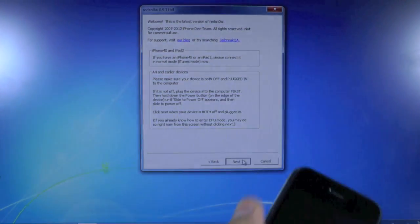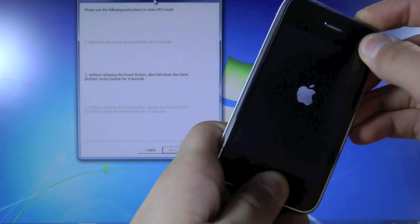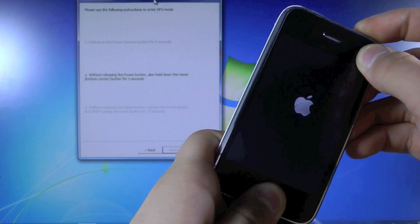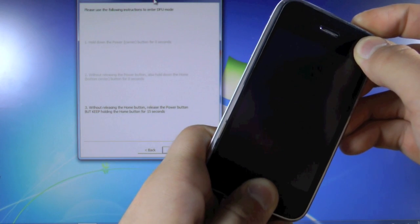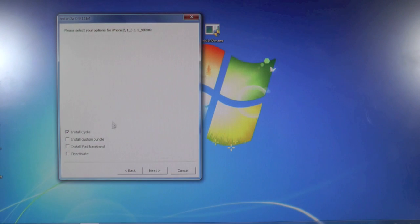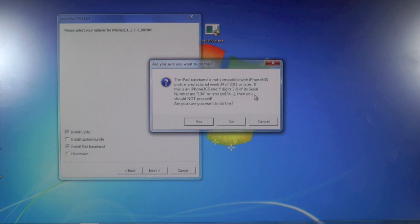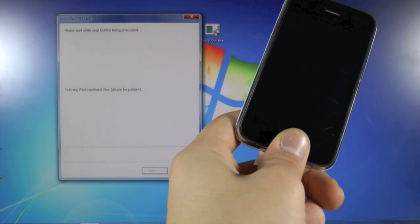Right-click RedSnow and run as administrator, then click yes. We're going to select Jailbreak and power down our iPhone. Once it's off, hit next. Hold the power button, then together with the home button for ten seconds, then let go of the power button and keep holding the home button. Once your device is recognized by RedSnow, you will see the options menu. Make sure 'Install Cydia' is checked, and then hit 'Install iPad Baseband.' Confirm you want to do this — this is where it warns you about your serial code, but we have already checked — so hit yes. Then hit next and give it about 10 to 15 minutes.